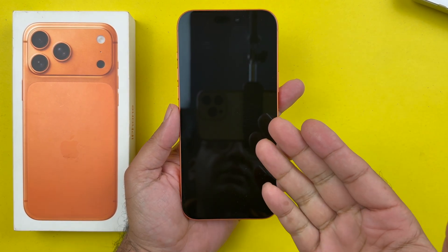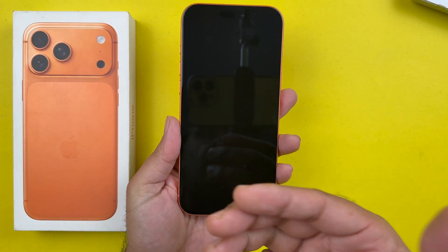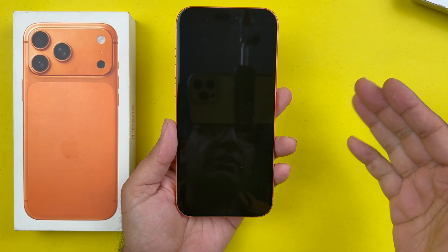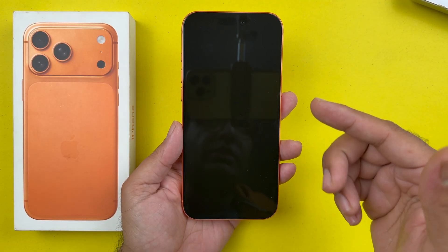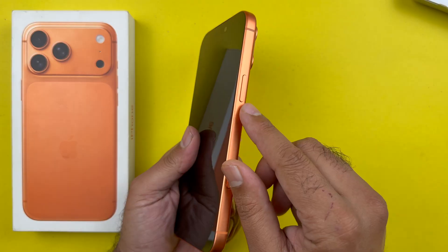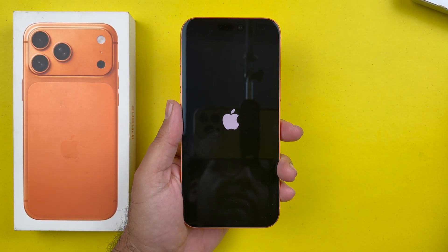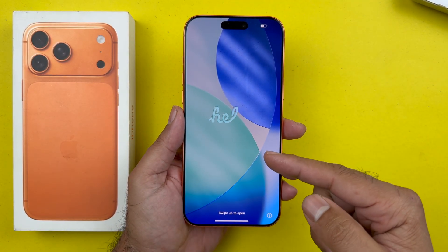Hey, what's up guys! You just got the iPhone 17 Pro Max and are ready to set it up for the first time. Let's go through the initial setup and get your iPhone 17 Pro Max activated. The first thing you need to do is turn on your iPhone by long pressing on the power button until you see the Apple logo. After booting up, you will see the iconic Hello screen.